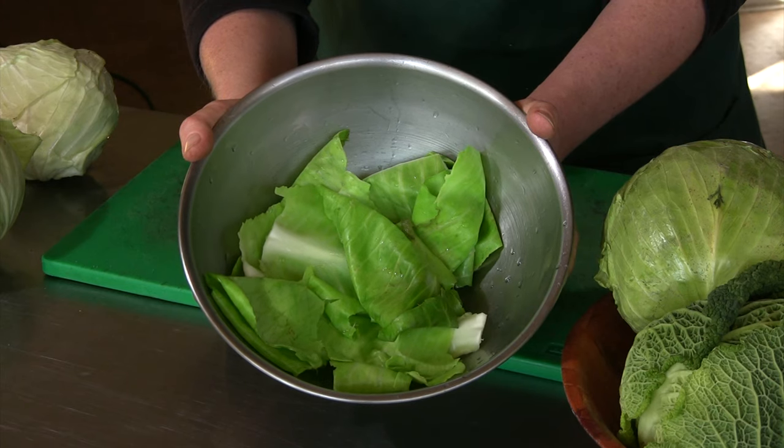And that is how you easily soften cabbage leaves for stuffed cabbage, also known as cabbage rolls.